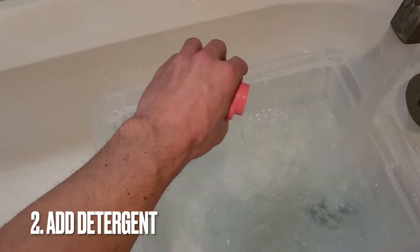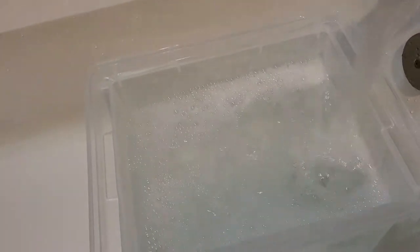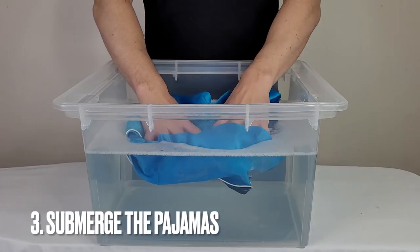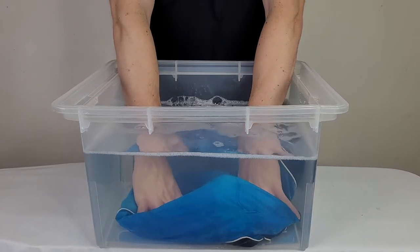Next, add your silk laundry detergent to the water. Then submerge your pajamas in the water and allow them to soak for 3 to 5 minutes.